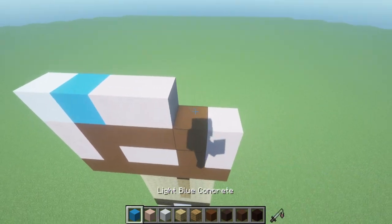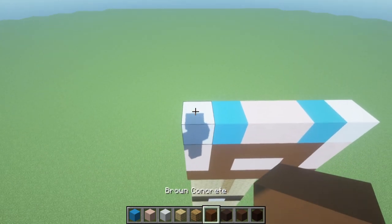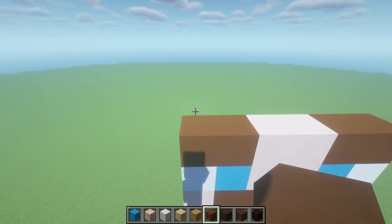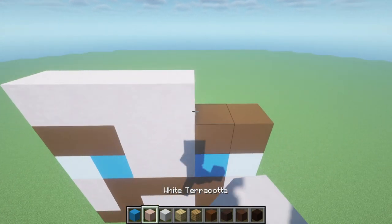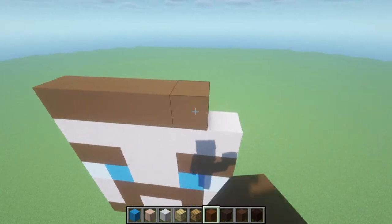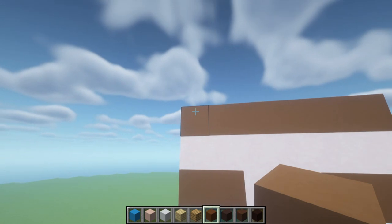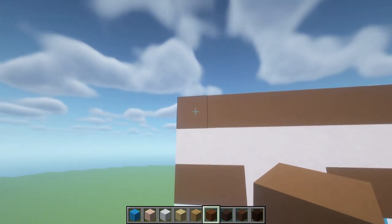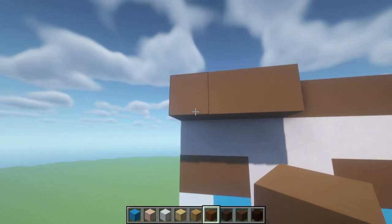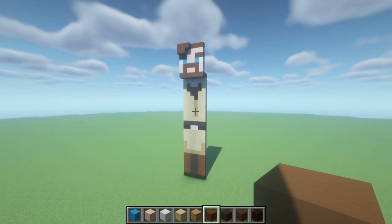For the next row: two brown concrete, two white terracotta, two brown concrete. Then for the next row, place an entire row of white terracotta, and then for the next row place an entire row of brown concrete. Take the top left corner of the head, place a brown concrete in front of it, extend it right by one, two, then take the first two blocks and extend them down. The end result should look exactly like this.